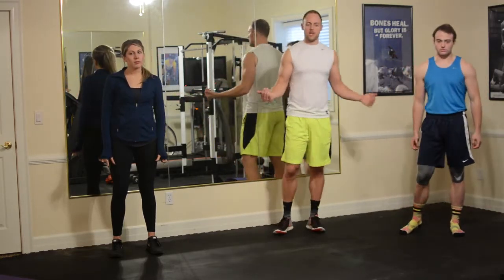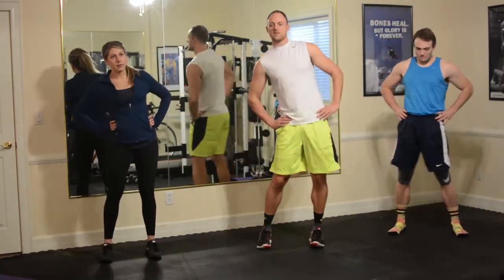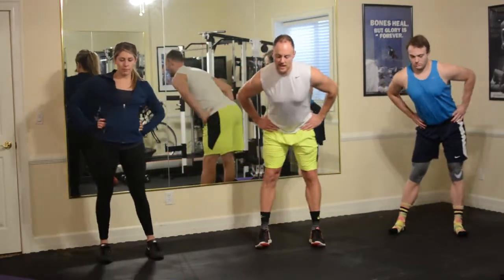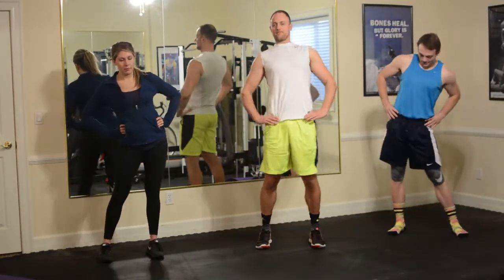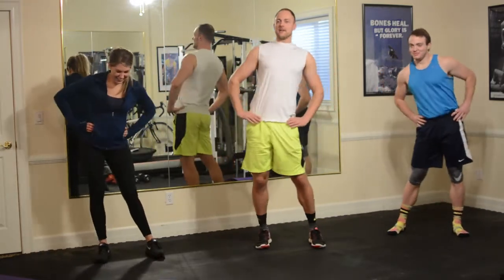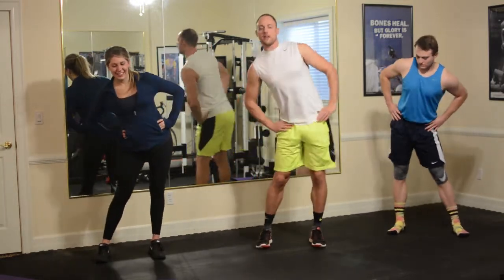So we're going to start off with a warm-up, and the first thing we're going to do is some hip circles. Hands are here, and we're just doing big circles with the hips. We'll go clockwise first, getting as big of a range of motion as you can out of these. You can hear my ankles popping — I would make a lousy thief because my ankles pop. And you get a little hamstring stretch on the back end. And go the other way, counter-clockwise.